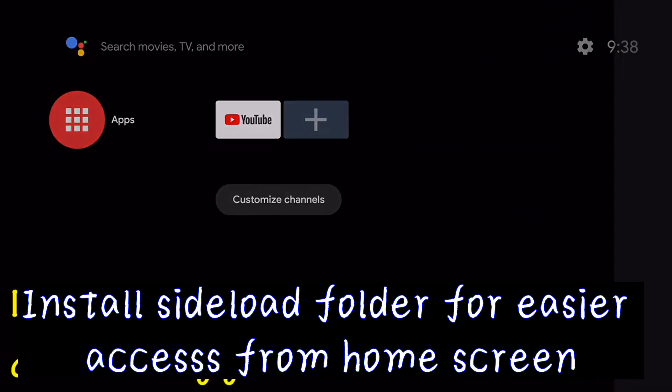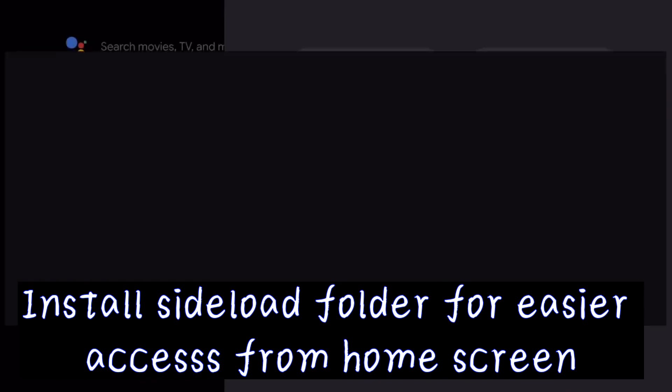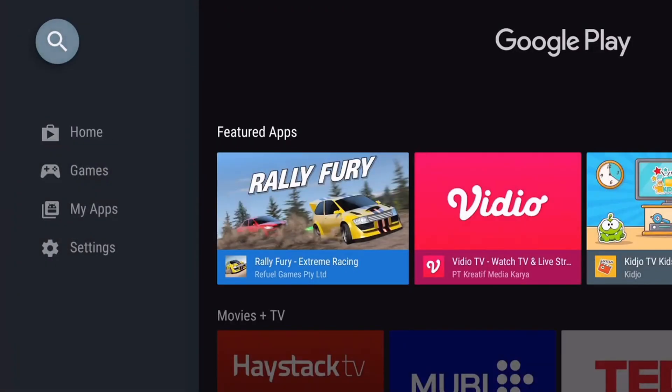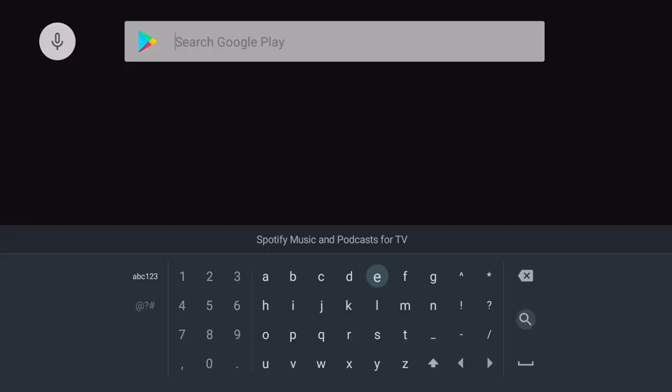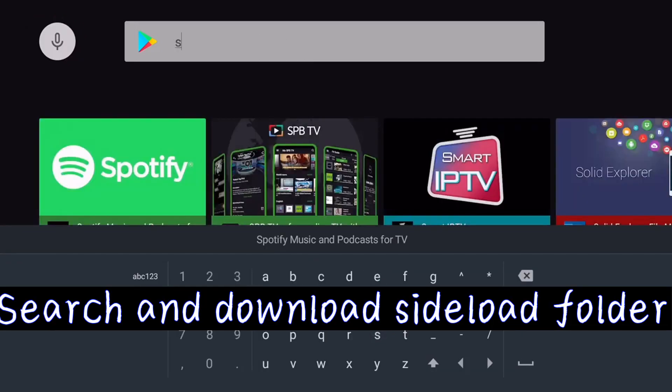Install Sideload Folder for easier access from the home screen. Search and download Sideload Folder.